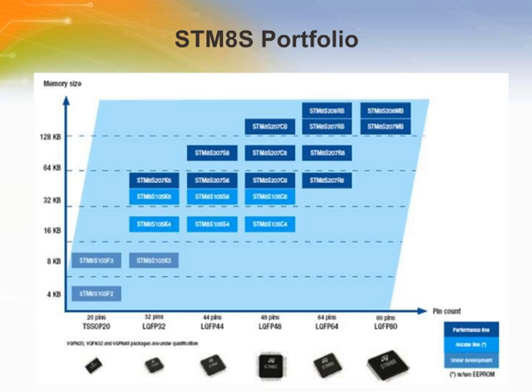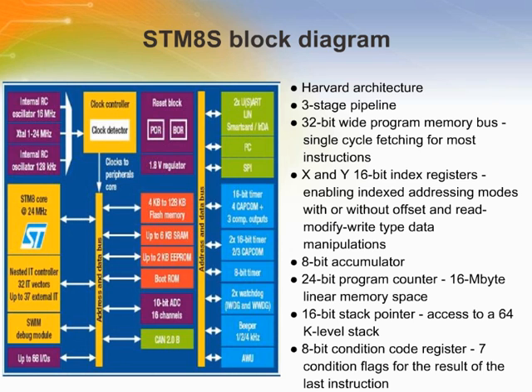STM8 delivers high performance with excellent code compactness. The 8-bit STM8 core has a 32-bit memory interface and three-stage pipeline, achieving 20 MIPS peak processing performance at 24 MHz. The STM8S family includes large on-chip flash memory with variants from 4 kbytes to 128 kbytes. The integrated EEPROM delivers performance comparable to external EEPROM with real-time read while write capability and minimum 300,000 write cycle durability.